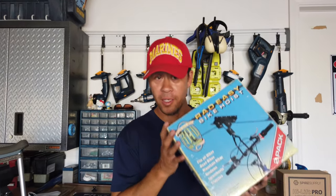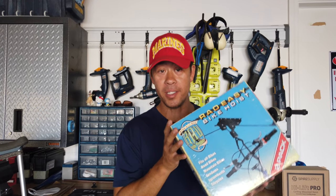Hey everybody, Russell here. I just want to show you a quick product — it's called the RAD Easy Bike Hoist. What this is going to allow me to do is clear up some of my garage space. Floor space is premium in a garage, especially when you've got a lot of gear. I'm taking my bicycles and putting them up on the ceiling so I have more floor access.